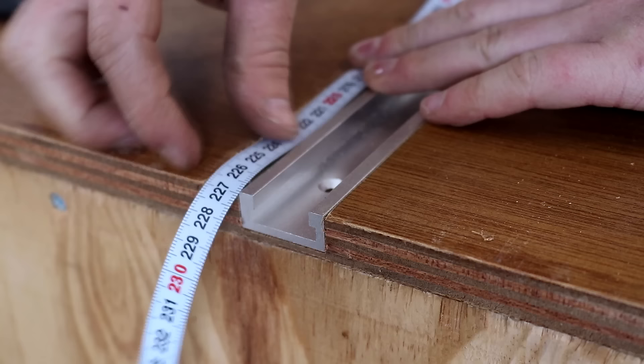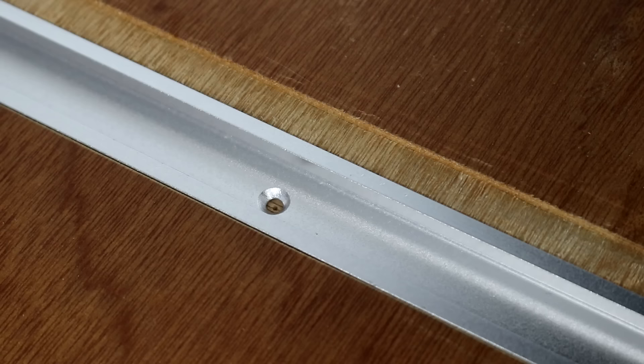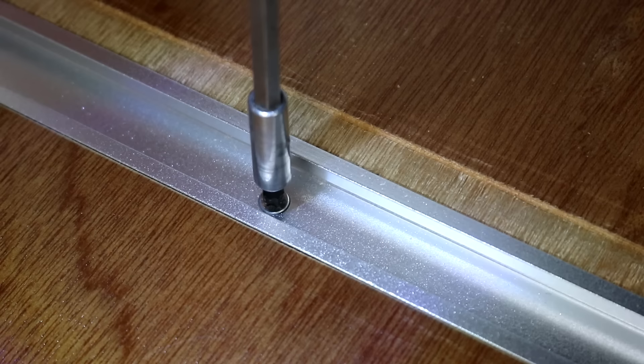So now I had a groove for the track and a shallower one for the tape measure. I can then secure the track down with screws. The method I used to position the tape measure is as follows.